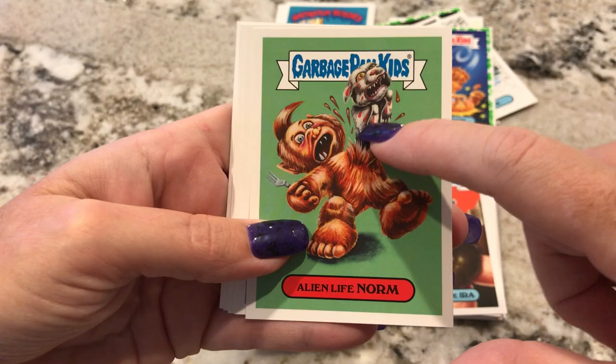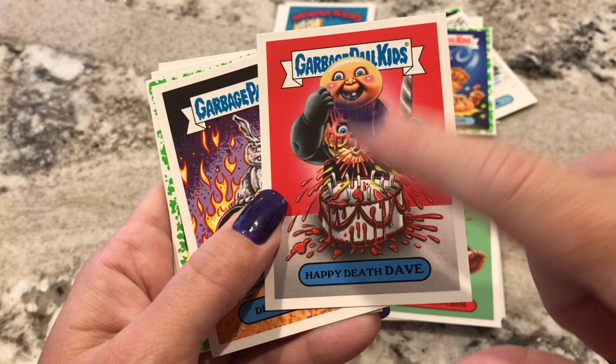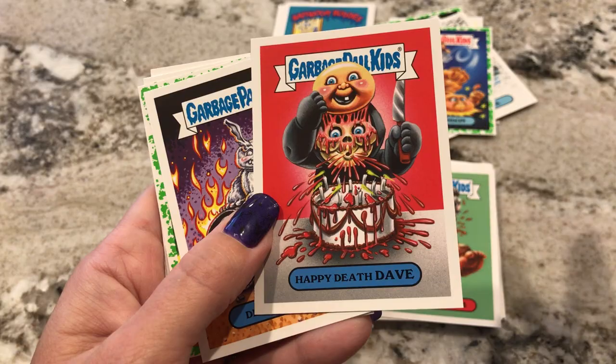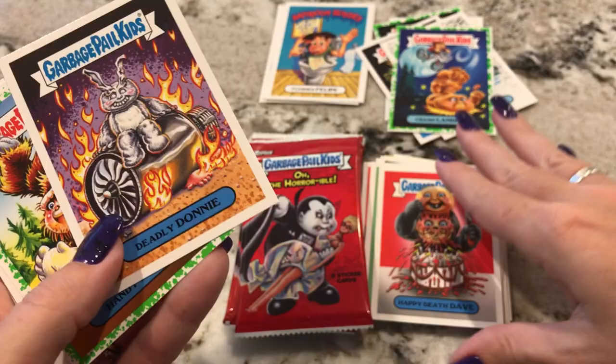Alien Life Norm — oh, that's cool. Like the alien comes out of the body. Happy Death Dave. Is this from The Purge? Oh no, there's a scary movie where someone comes back on someone's birthday because the kids made fun of other kids. In the 80s, that's like a big theme — all these scary monsters go around killing people because kids are mean to other kids. That's the general theme on a lot of them.